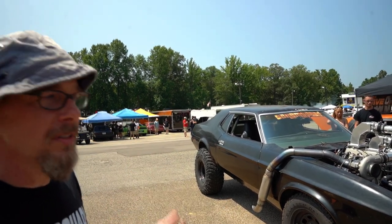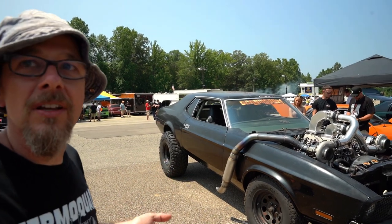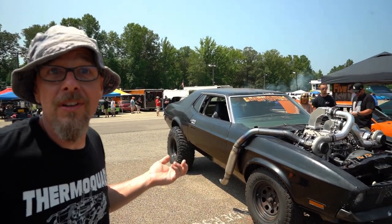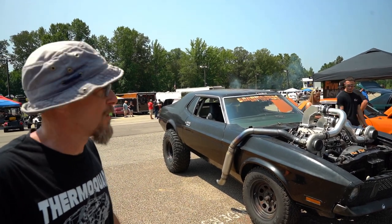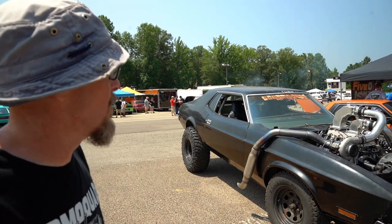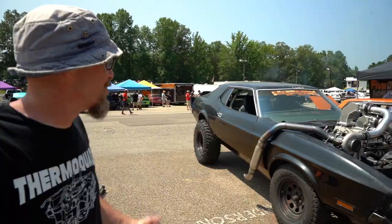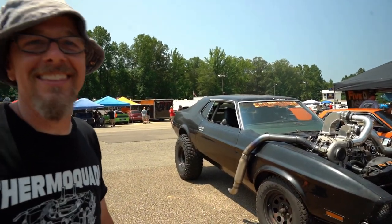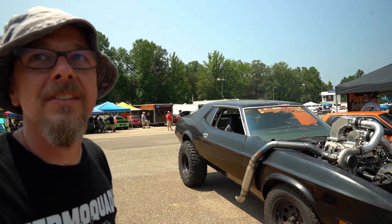We had it going about 75 mph on the highway yesterday, and it went 120 on the dyno without any drama. It's got 35-inch Baja Claws on it — same tires as on a Raptor. It is wicked.